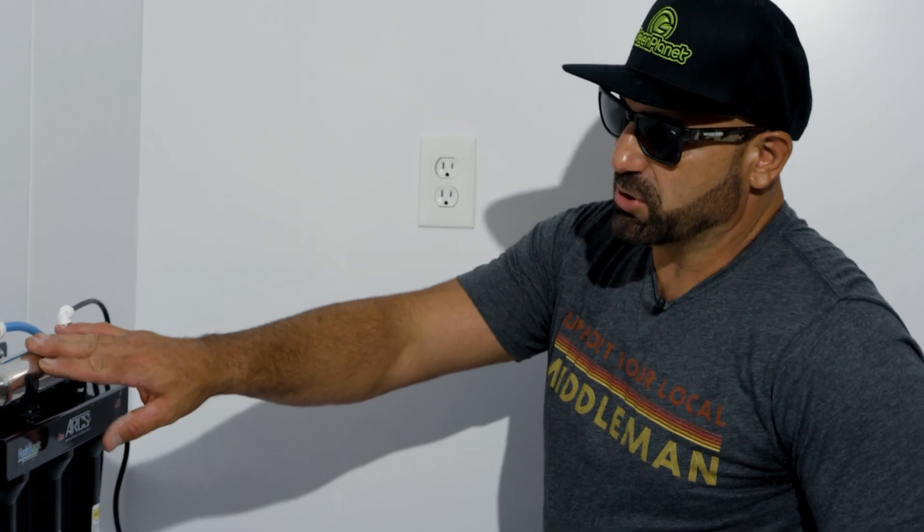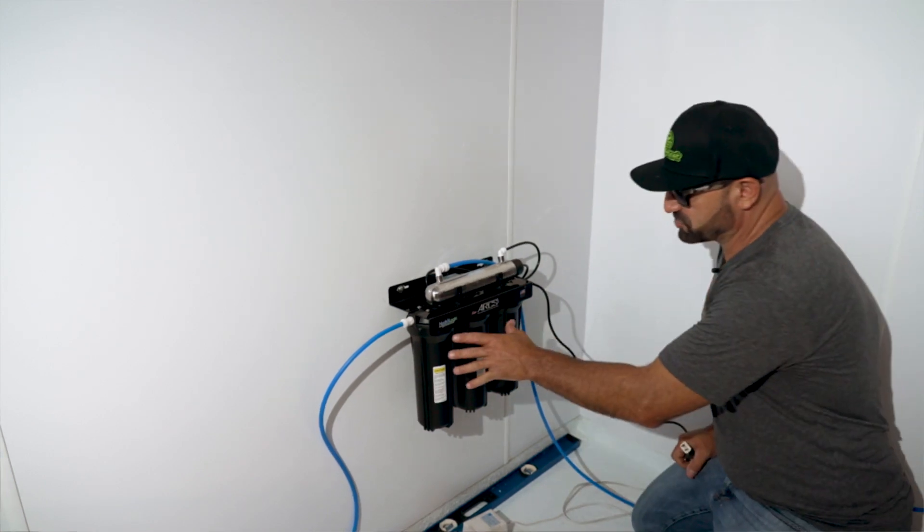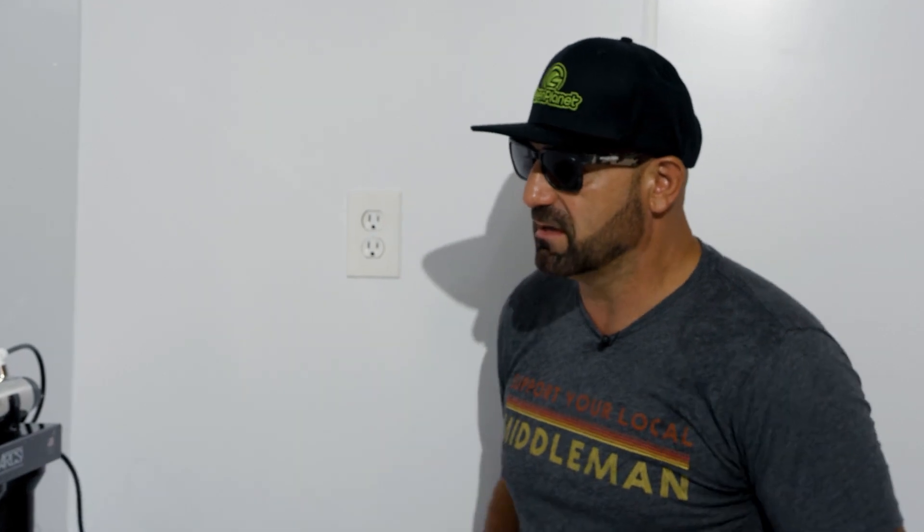You're also going to want to change the UV bulb inside the top of the Arc system about once a year. This filtration system is rated for about 2,500 gallons, so it is a mini system — not the big one. Because it's only 2,500 gallons, it's perfect for hobby growers or smaller gardens. It's a very simple, compact, complete unit.